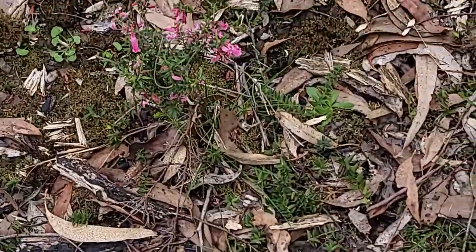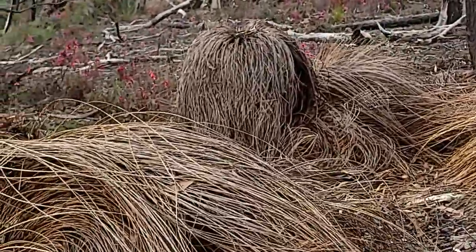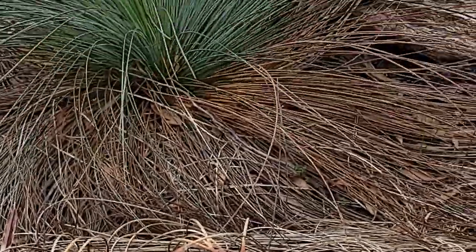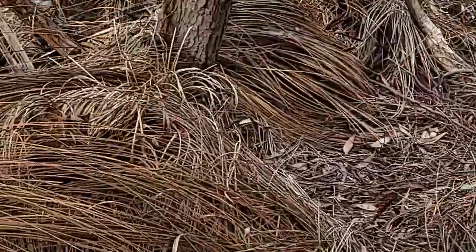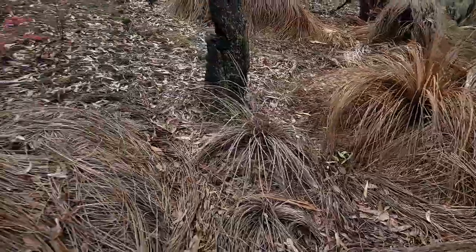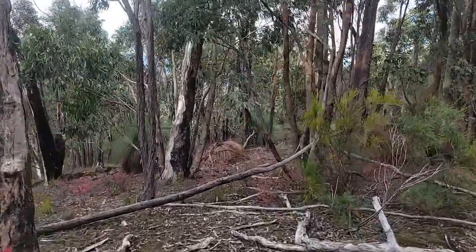We've got these beautiful pink flowers. I don't know why these grass trees are dead here — they don't look that old. This one's still alive. There's a grouping here in which the grass trees have passed away, and as you can see they just fall apart. If we go down that way, you can see some bigger ones that are alive.